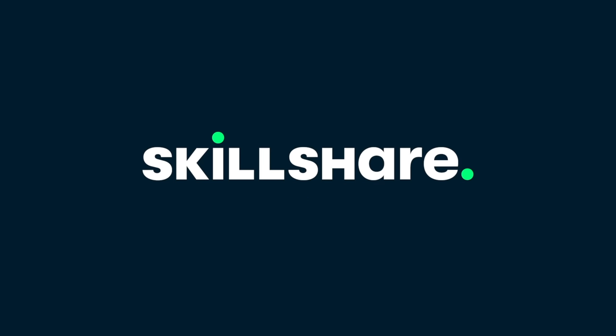This video is sponsored by Skillshare. I've had the new iPad mini in this gorgeous purple color for about a month now and I'm here to bring you my review.